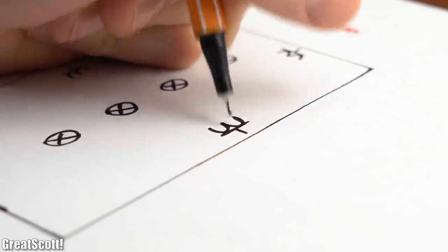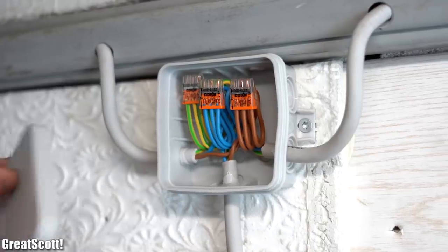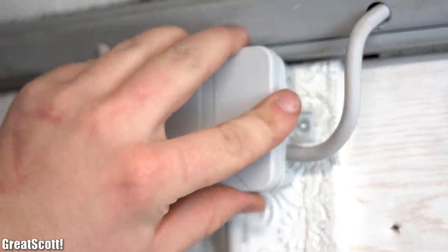Along the way we will tell you all the juicy theoretical and practical details which are most important when it comes to doing electrical wiring here in Germany. But that does not mean that we encourage you to do your own electrical wiring. You should always hire a professional to do electrical work because if something goes wrong it can end up in a disaster.